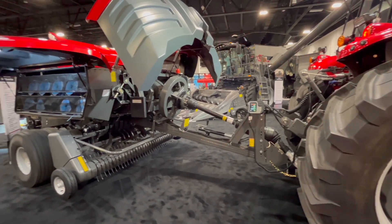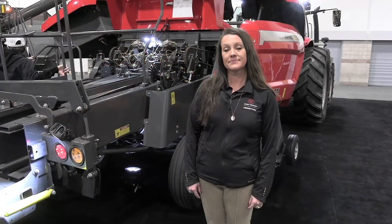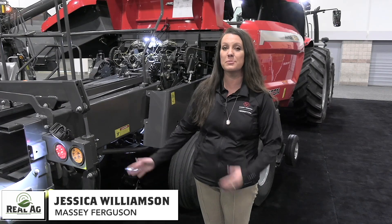Bernard Tobin here at the Commodity Classic. I am over at Massey Ferguson now catching up with Jessica Williamson. How's it going? How's the show? It's going great so far. We're getting a lot of traction right here at this double baler.